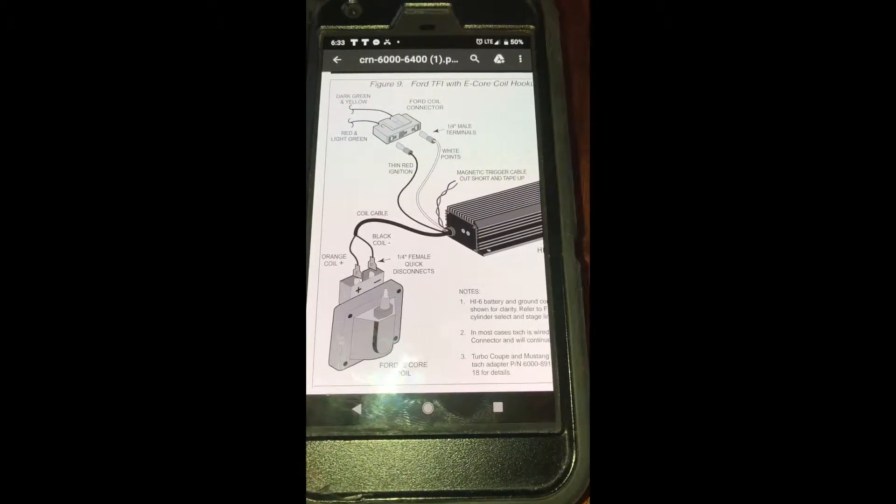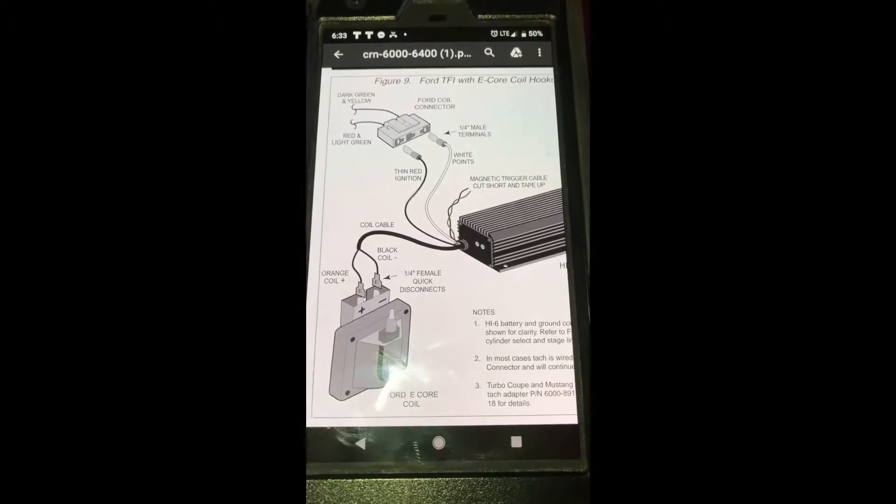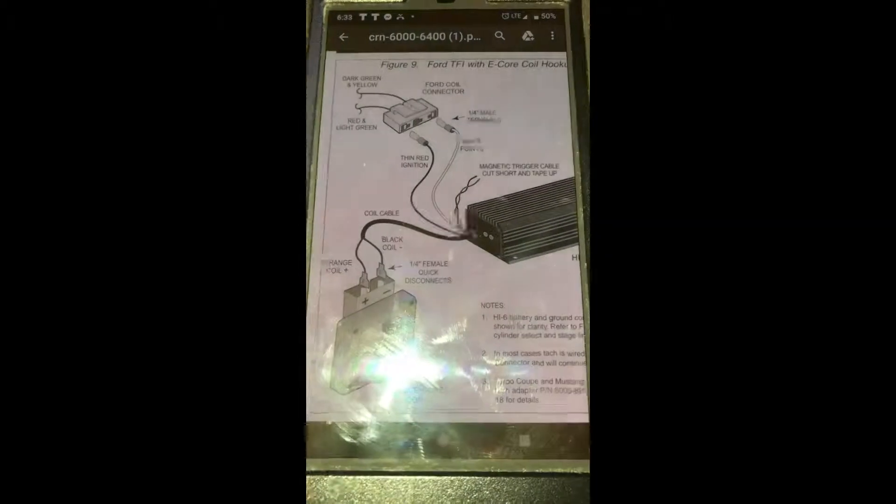This isn't really meant to be a super high-end instructional video. It was just kind of an overview on my 66 Mustang with my 92-inch engine and how I wired it in.